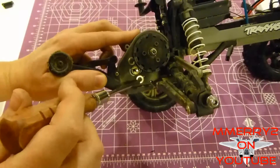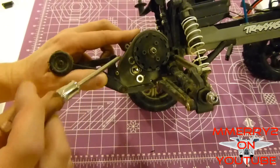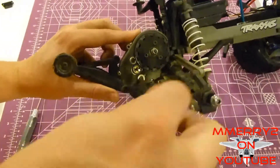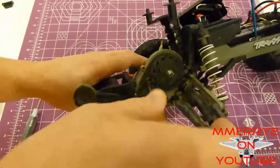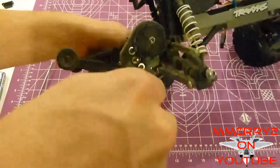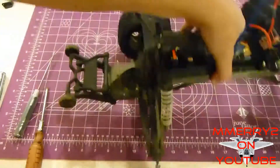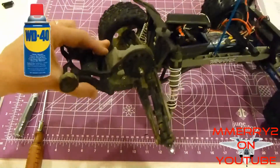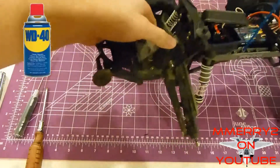Now you can see there are two Phillips head screws holding in the motor. Go ahead and unscrew these. Loosen the screws until the motor comes out on the other side and finally comes loose. Since I have this taken apart, I'm going to clean it up and spray the metal parts with some WD-40. The WD stands for water displacement — it'll displace the water so it doesn't rust your parts.